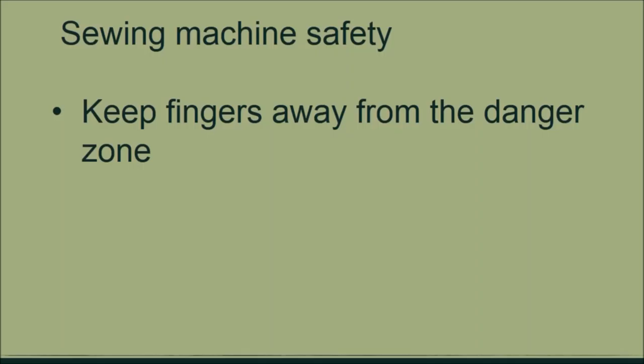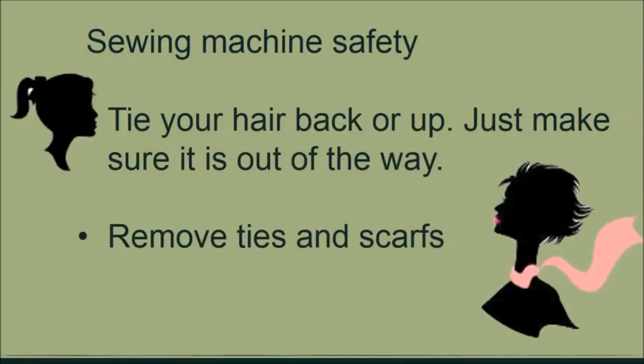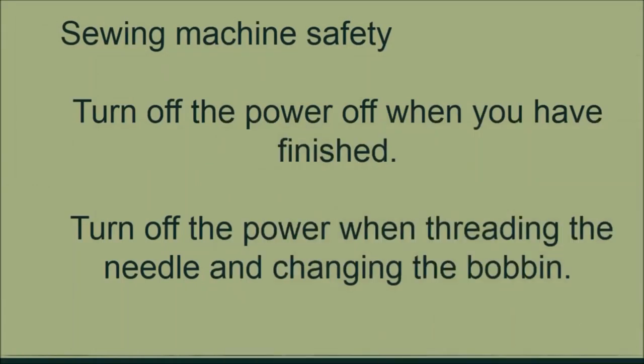As you sew, place your hands on either side of your fabric and just guide it. Tie your hair back and make sure it's out of the way of the sewing path. If you have ties or scarves on, remove them before you start sewing. Turn off your sewing machine when you finish sewing so that no other person accidentally starts it stitching. Also turn off your sewing machine when threading your machine or when changing the bobbin.